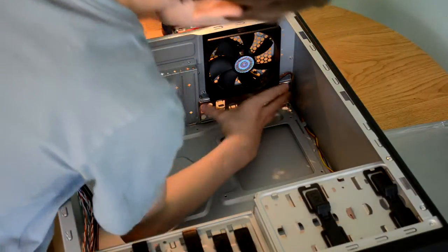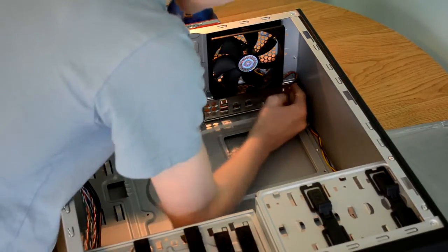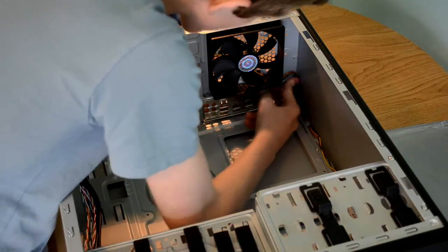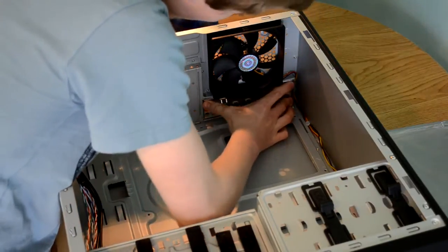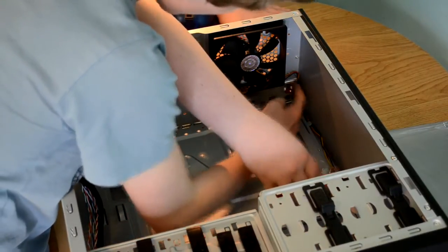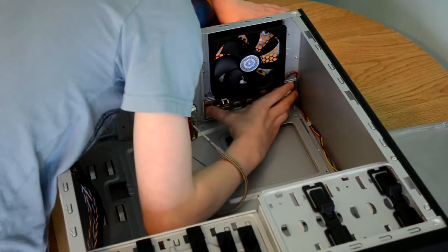Of course this is all easier said than done at the end of the day. Oh, there we go — that was easy. That's another corner. That one's come out. That's good. This is some mind-bending footage we're getting here. I believe that's it. It looks very in.